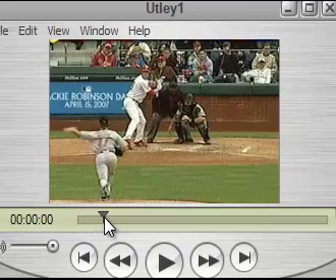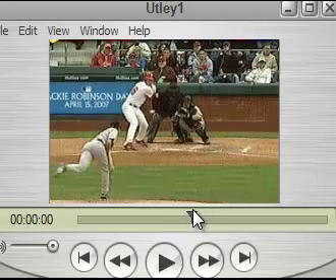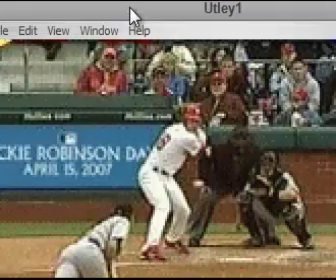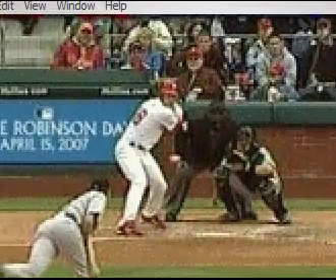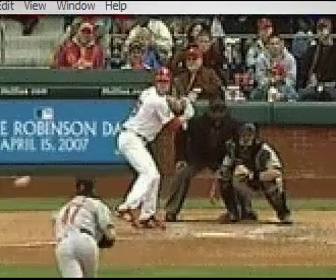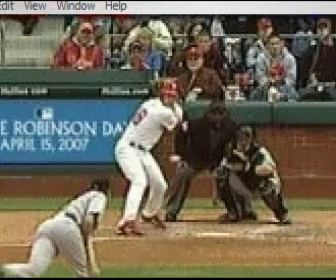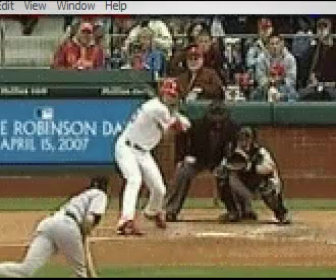Let's look at Utley. See the back knee begin to drive — hands still back. Watch the back leg. See the knee drive begin right there; notice where the hands are. He's driving the knee, hands still back. See how deep his knee is and notice where the hands are — that's what we're talking about with the running start. You're getting some separation in your swing.